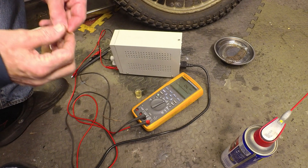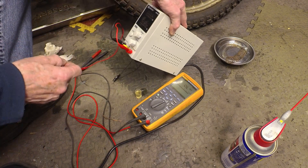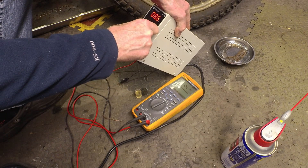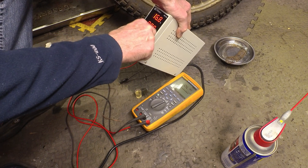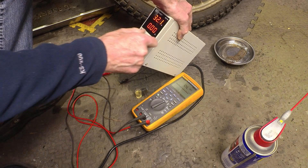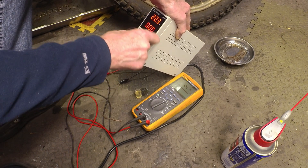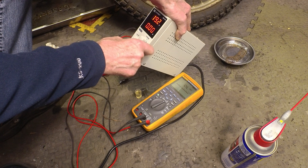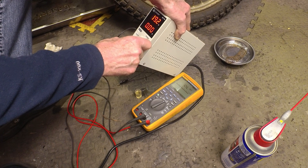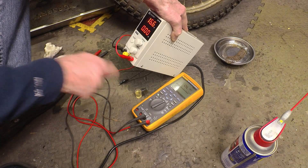So just to test that further. Got a little power supply which I think goes up to about 30 volts — let's give it a go. Not 50 volts, 30 volts I think. Yeah, 30 volts near enough — 32. So this is current limited. There we go, turn that off for now.